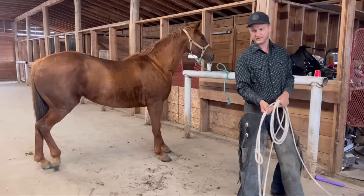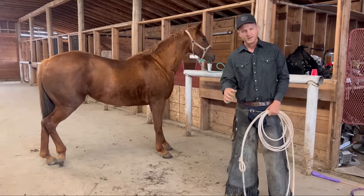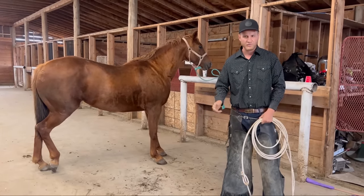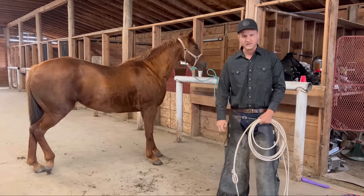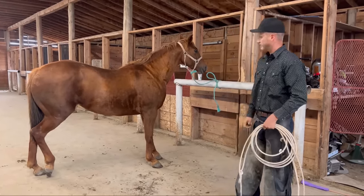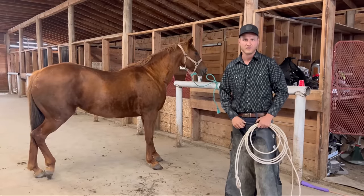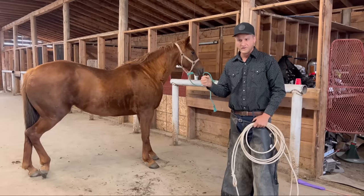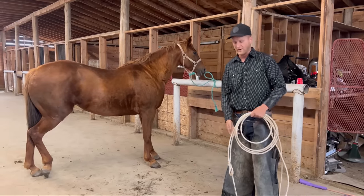So now I would like to get a loop on this back right leg so that I can start lifting it up and holding it. I'm not quite ready to just jump under there and throw my body back there — as you can see, this horse's body language is just telling us that she's quite nervous about all this. So I'm just going to quietly ask her for a little bit more and a little bit more until I feel comfortable enough to go back there.